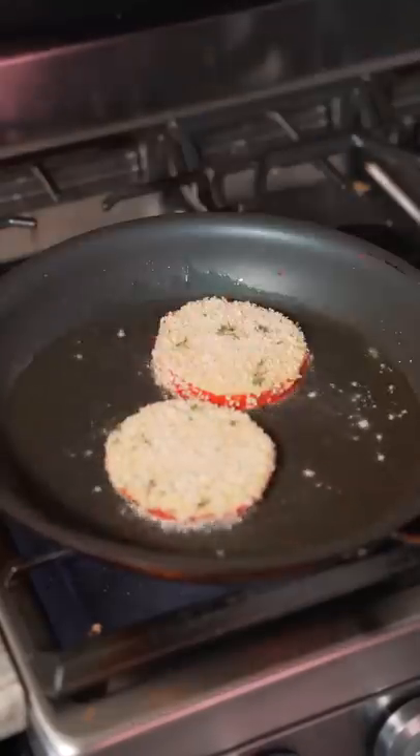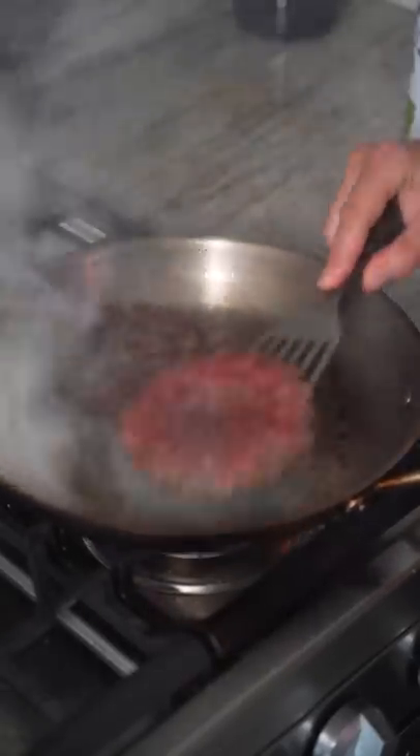We'll fry our tomatoes over medium heat, about 90 seconds and flip, and just drain them off.